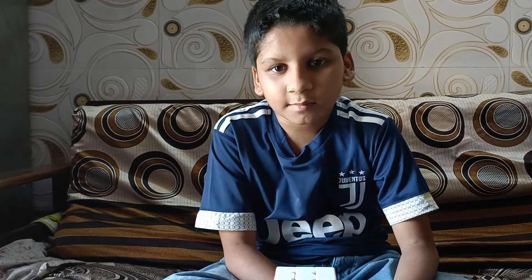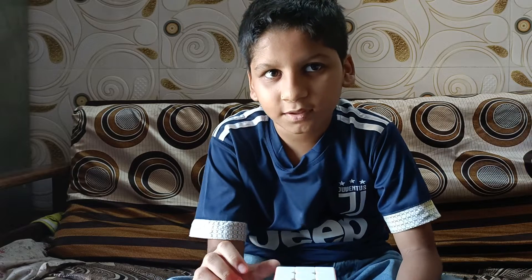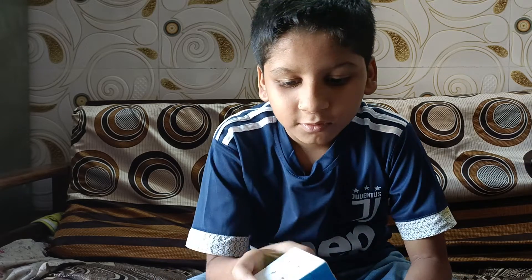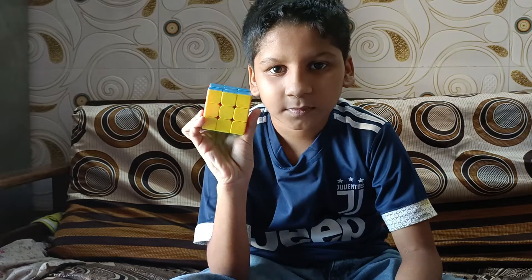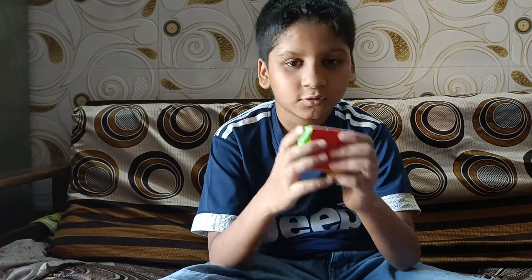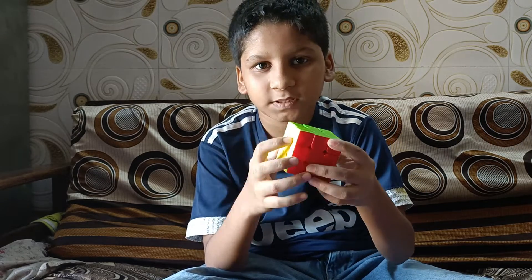Hey guys, welcome to my vlog in Jhubarustam TV. Today I will be showing you how I solve this 3 by 3 Rubik's cube. First I will unsolve this cube.